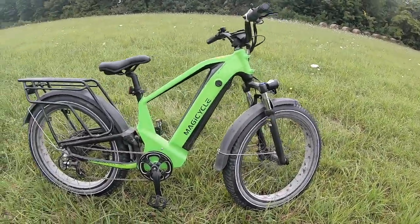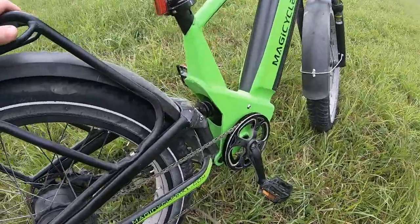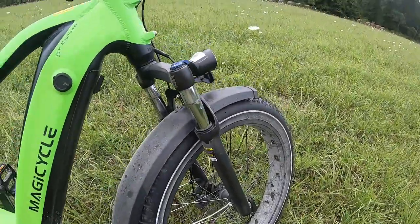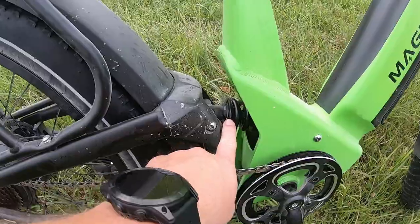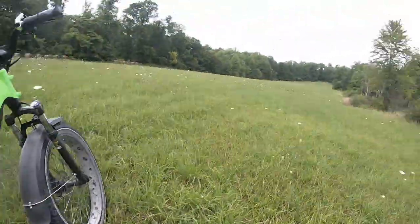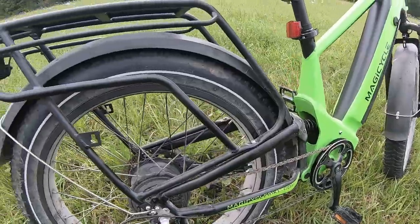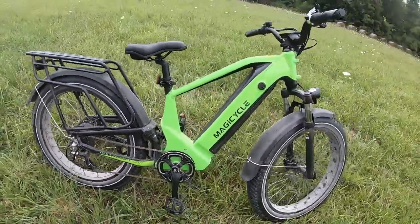Cruising on this Magicycle Deer, you can see it's got mid-frame suspension as well as the front forks, like all the other bikes I've reviewed. But that rear suspension right here in the mid-frame — whenever you hop on it and go through a field like this or even a rough gravel road, it just absorbs so much shock. Really takes a lot of the bumpiness out of the ride and makes for a smooth cruise.